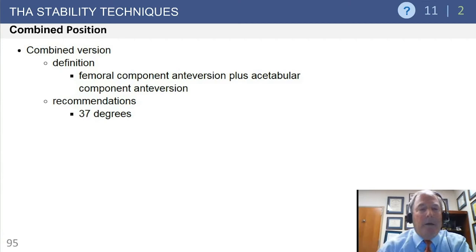Another concept is combined version. If you cannot achieve complete anteversion on the femur, you might add a little extra anteversion on the acetabular component, but the combined anteversion should be somewhere between 35 and 40 degrees.